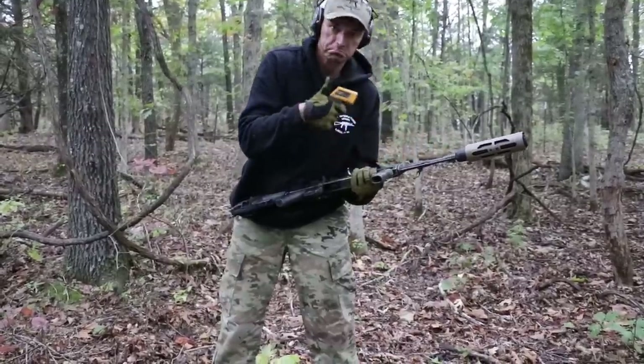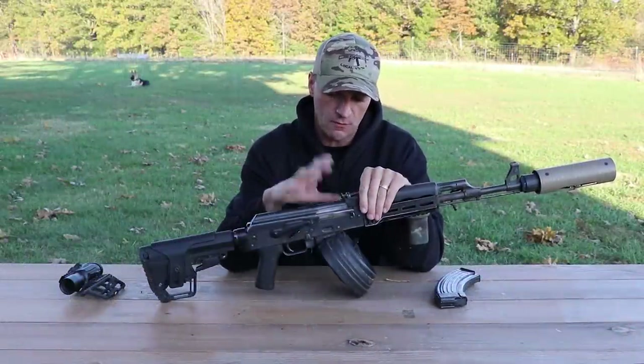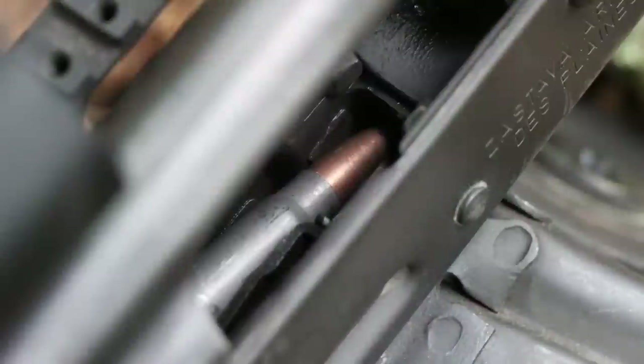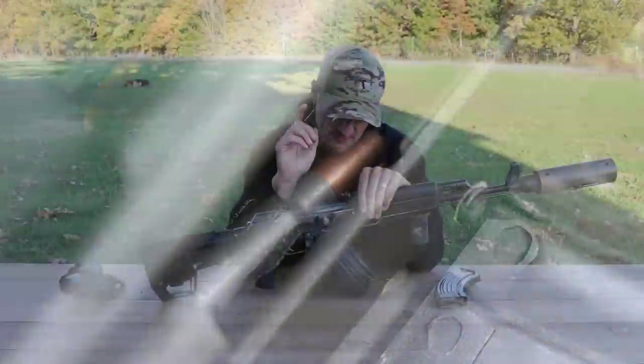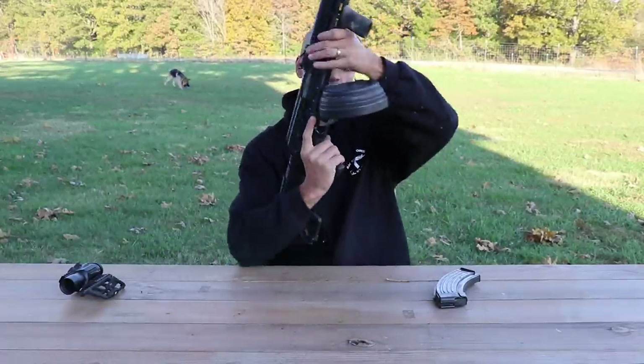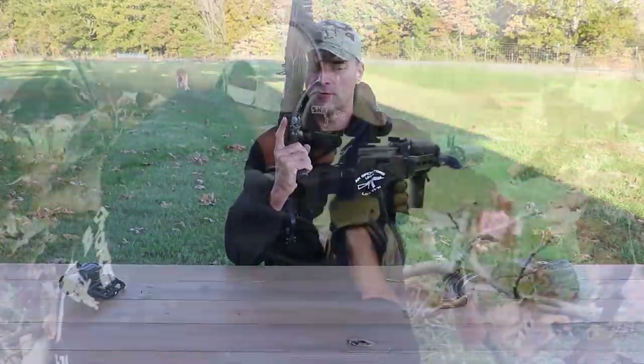Speaking about malfunctions, there was one malfunction when I was running the drum magazine, but it was the fault of the drum magazine. Those drum magazines are tons of fun, but they are not really that reliable — keep that in mind when running and shooting from those magazines.